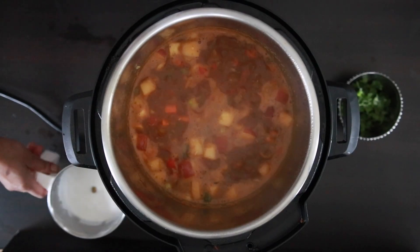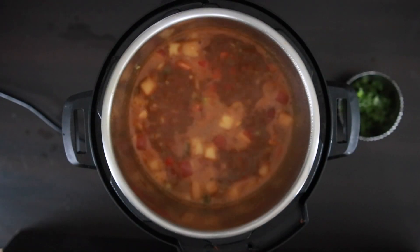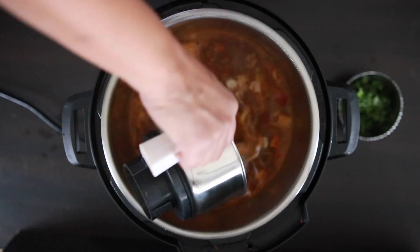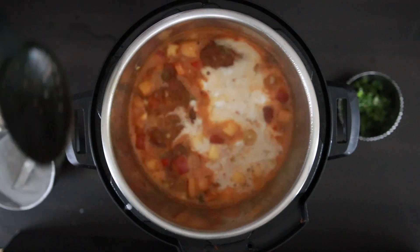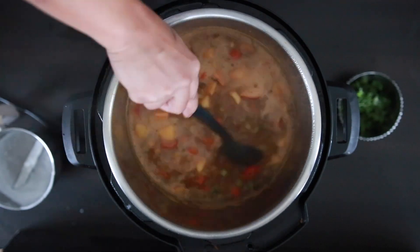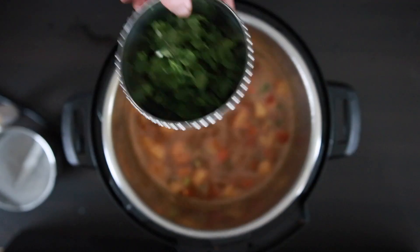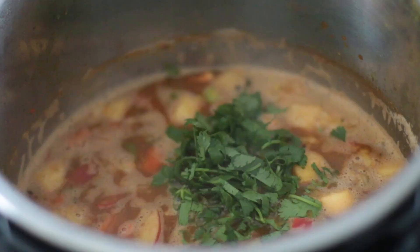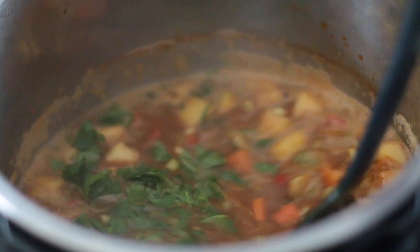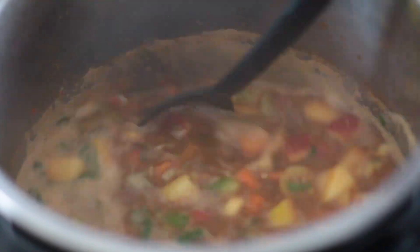To give my soup a little bit of body, I'm going to add a half cup of coconut milk. Just a little tip: if you're using organic coconut milk, it's a good idea to process this in your food processor so it's nice and smooth in your soup. Finish off with chopped coriander. Some recipes call for the soup to be blended, but I prefer my soup to be somewhat clear, with a myriad of textures and flavors.